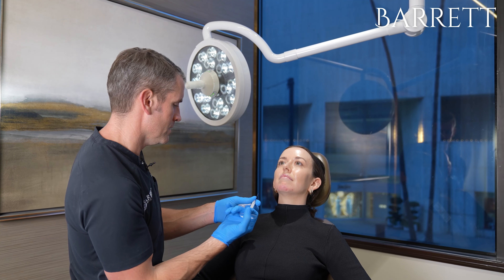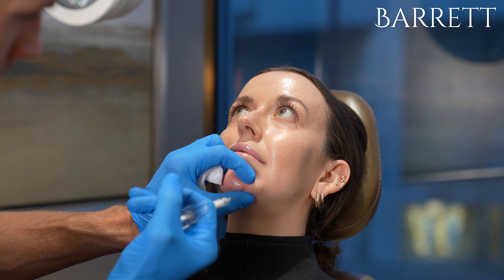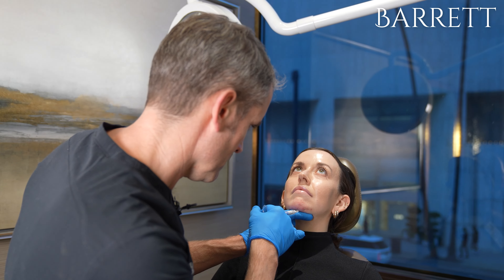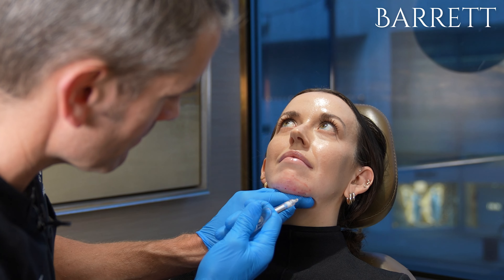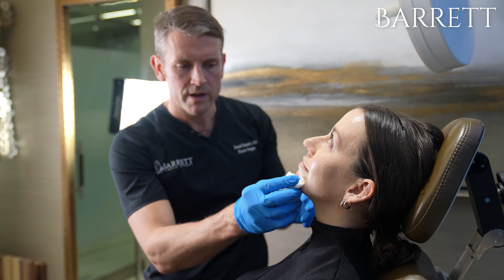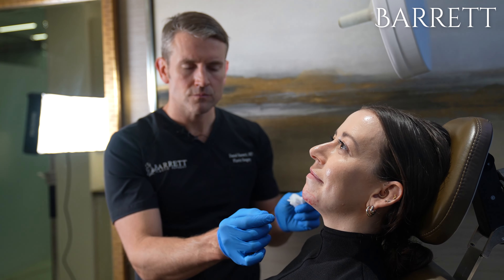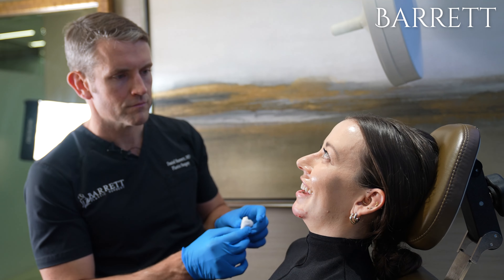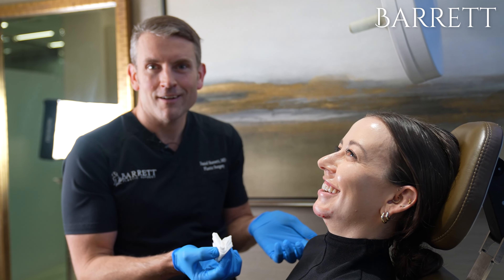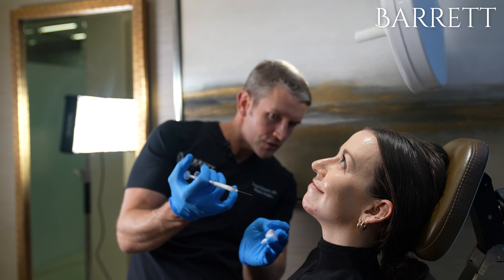We're going to go ahead and get started. All right, so we're about halfway there. How are you feeling? Totally fine — I'm not feeling anything at all. You have a steady surgeon! Now we're going to go for round two. I'm going to go for more anterior projection now.